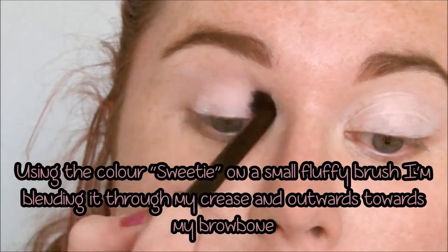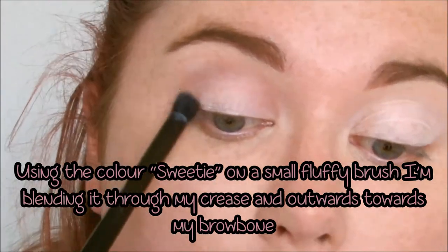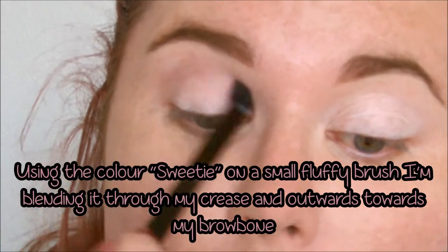Having done my base makeup and brows off camera, since everyone has different ways of doing that, I've also gone ahead and applied NYX's Jumbo Pencil in Milk to my lids as a base.